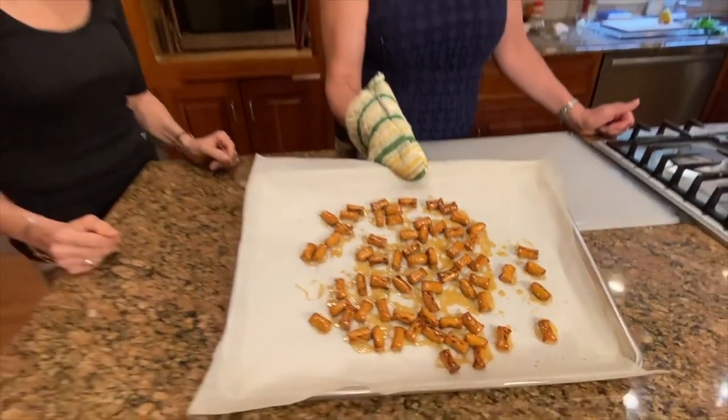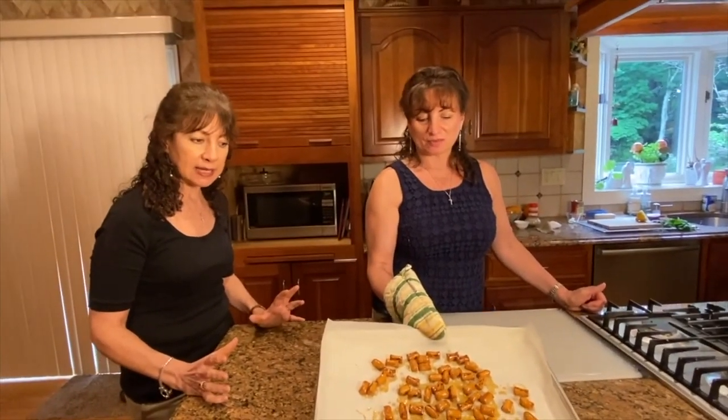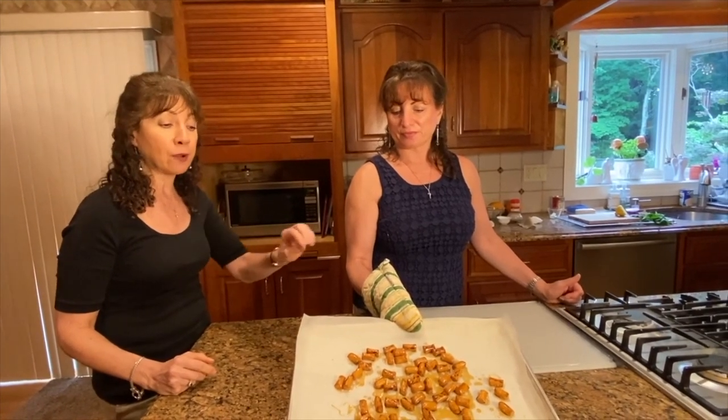Here they are, hot out of the oven. You can see they're nicely glazed, and you're going to let these cool down now for about 10 minutes. If any of them are stuck together, you can break them apart, put them in a bowl and serve them up. Kali orexi!